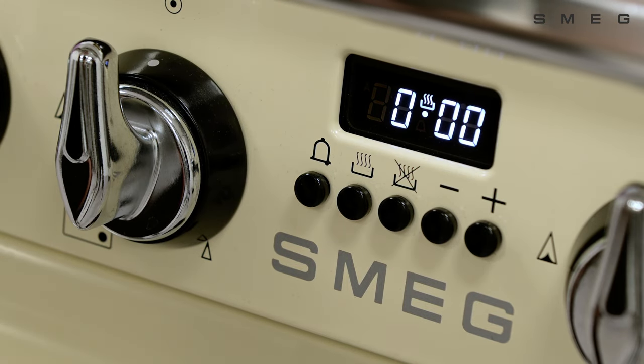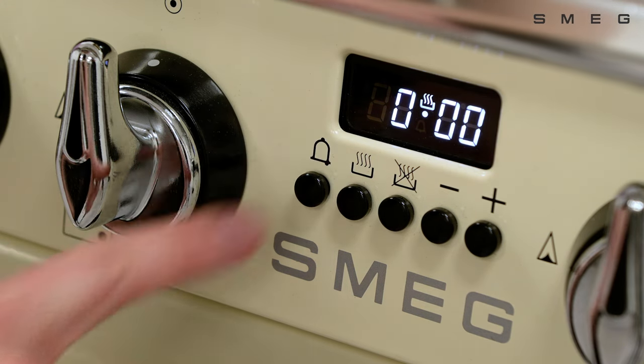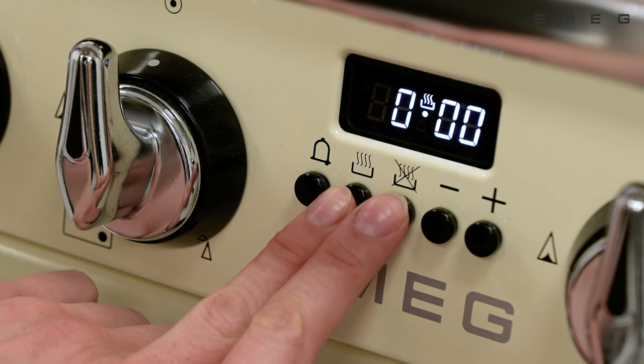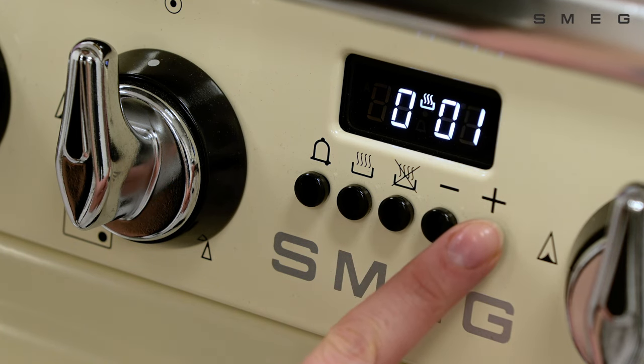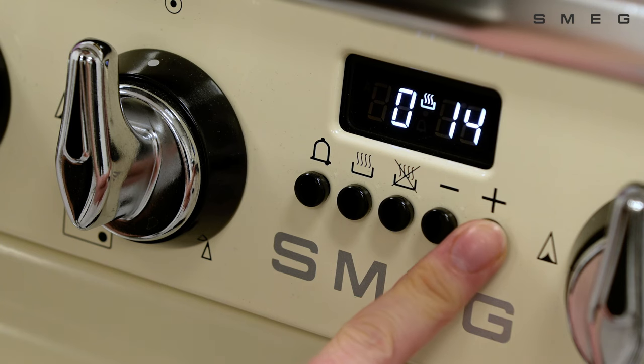The time needs to be set in order for the oven to turn on. On first use, the screen will show these digits. Press the cooking duration key and the end of cooking key at the same time. Once the dot in the display flashes, it's then possible to set the time using the increase and decrease keys.